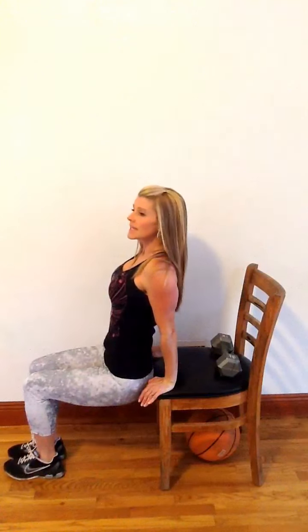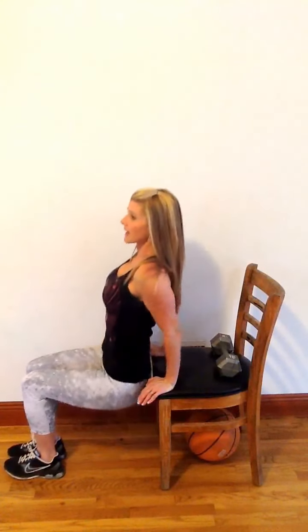Now, notice when I go down, my elbows aren't splaying out to the side. That works your chest and your shoulders when you do that. We want to focus on the back of the arms. Keep your back near the chair, drag it down, and push right back up.